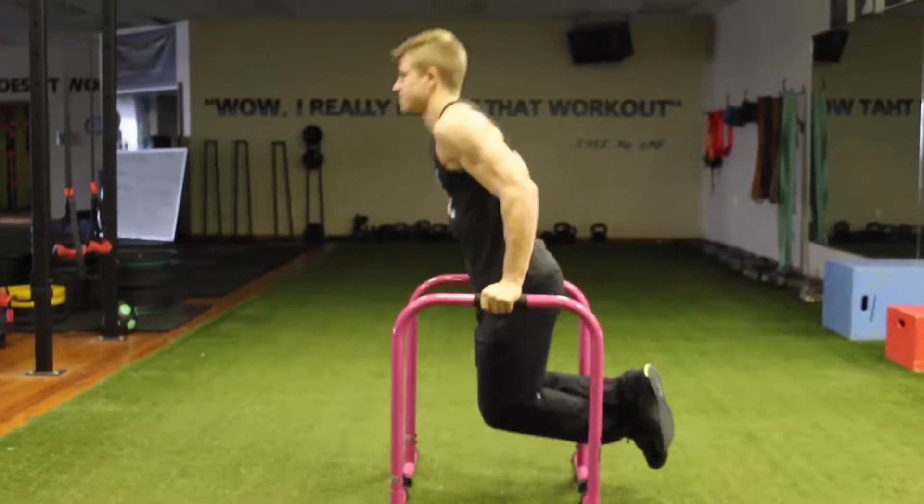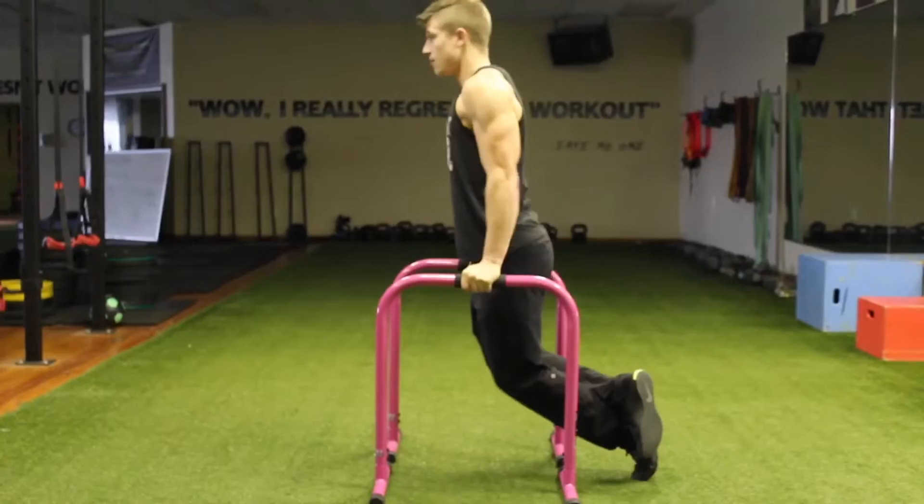What is up guys, John here with Technique Tuesday. First, we're going over the dip. These are good variations of the dip with some assisted and unassisted versions.